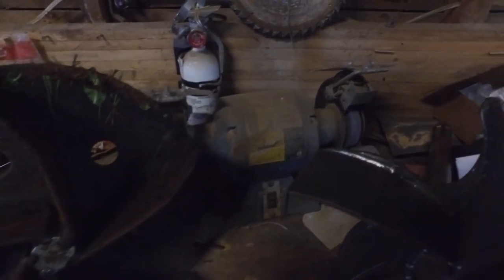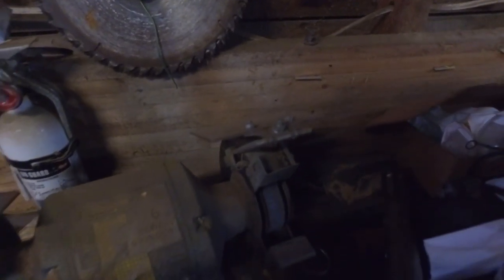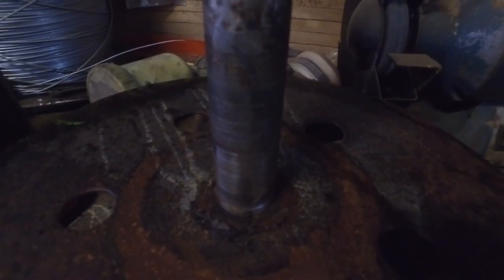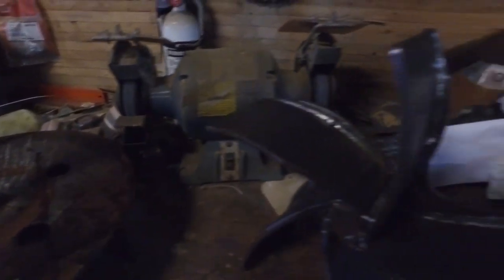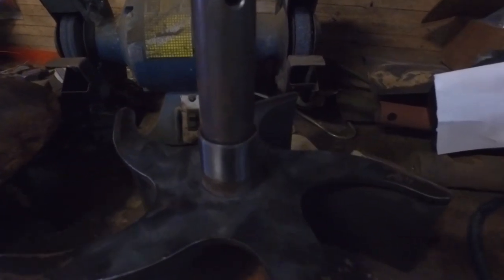I'd have to replace it anyway because of the shaft. I can show you guys that — you can see the grooves worn in the shaft. And the new shaft's got a collar on it, which is going to have to come off.